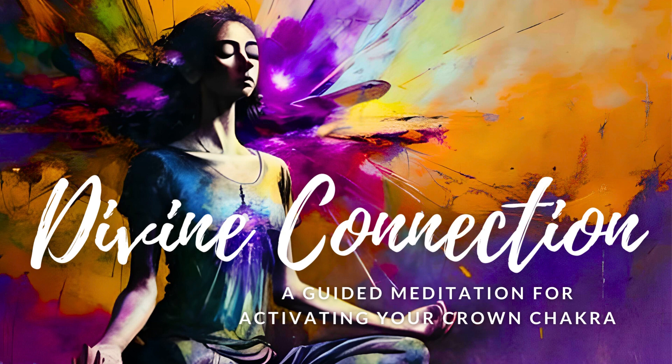With each moment spent beneath this waterfall, you are becoming more in tune with the highest version of yourself, allowing you to access the infinite potential within. Embrace this transformation, knowing that you are stepping into your True Power as a Spiritual Being. Breathe in the healing energy of this waterfall. Exhale, allowing any lingering negativity or blockages to be washed away. Feel lighter and freer as the waterfall purifies your energy, clearing away any obstacles that may have been standing in your way. As you continue to breathe deeply, let go of any limiting beliefs, trusting that you are fully supported on your spiritual journey.